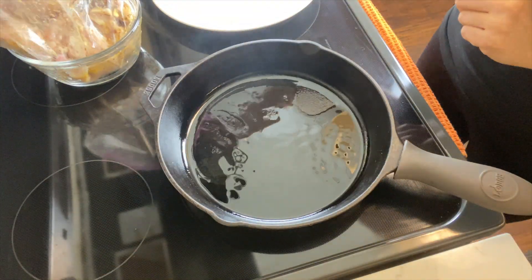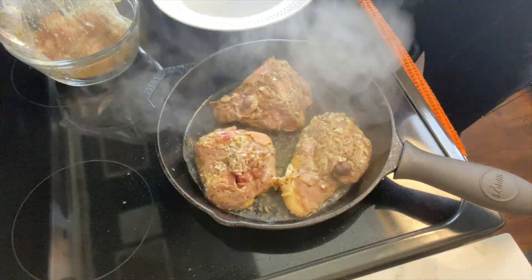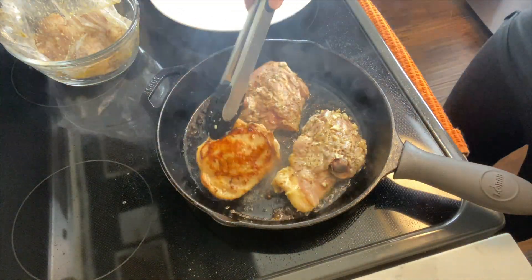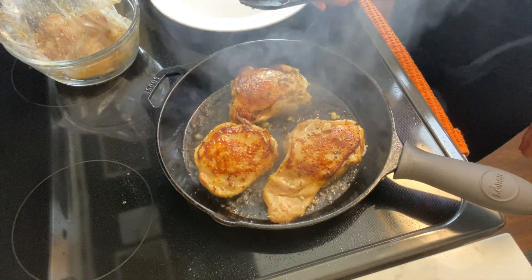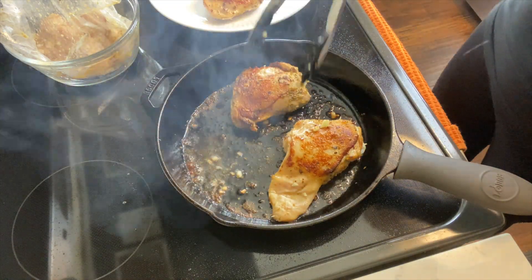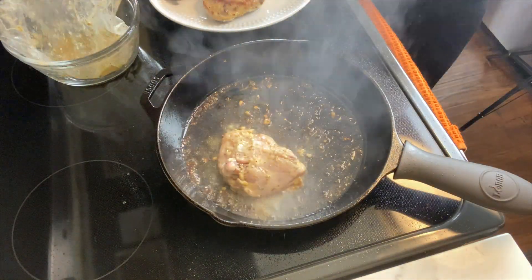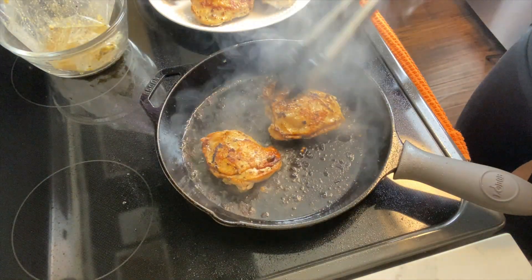Heat up a cast iron skillet and add a few tablespoons of olive oil. Add your chicken to the pan skin side down. Make sure not to overcrowd your pan so that you get a nice even color on the chicken. Leave it for a few minutes until you get a nice golden brown, then flip it over and remove it to a plate. I did my chicken in two batches just to make sure not to overcrowd the pan.